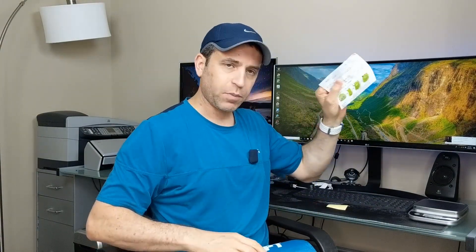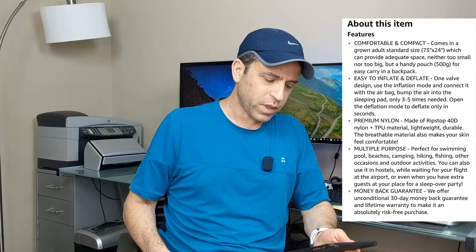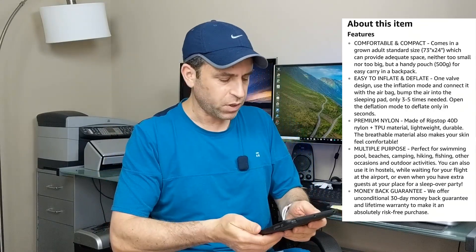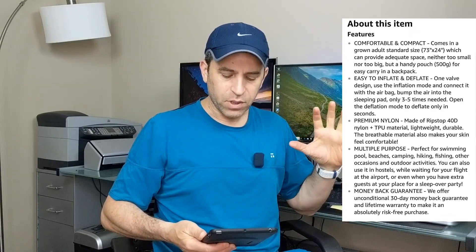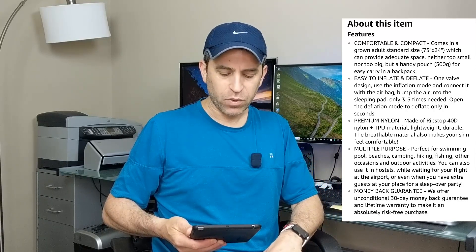It also comes with repair patches and instructions on how to use it and how to inflate it, because it comes with this additional pump bag — with instructions in multiple languages. The product is made of premium TPU with ripstop nylon material, designed with the perfect balance between comfort and durability, yet compact and lightweight enough to be carried in your backpack or car. It has a 30-day money-back guarantee and a lifetime warranty — absolutely risk-free.